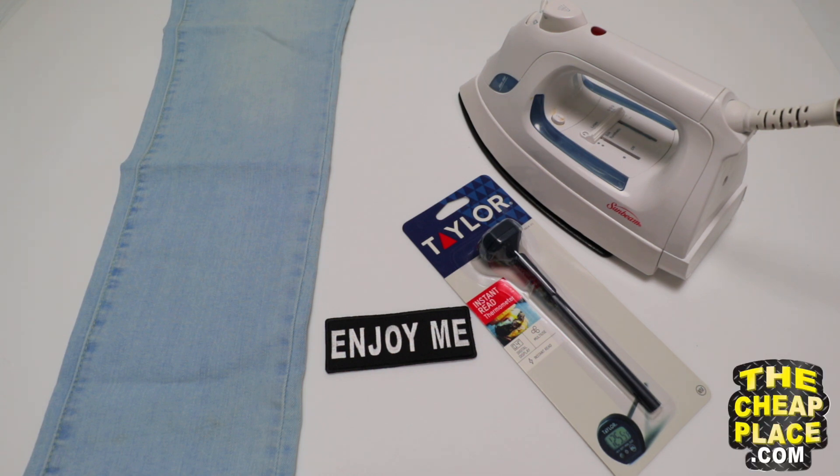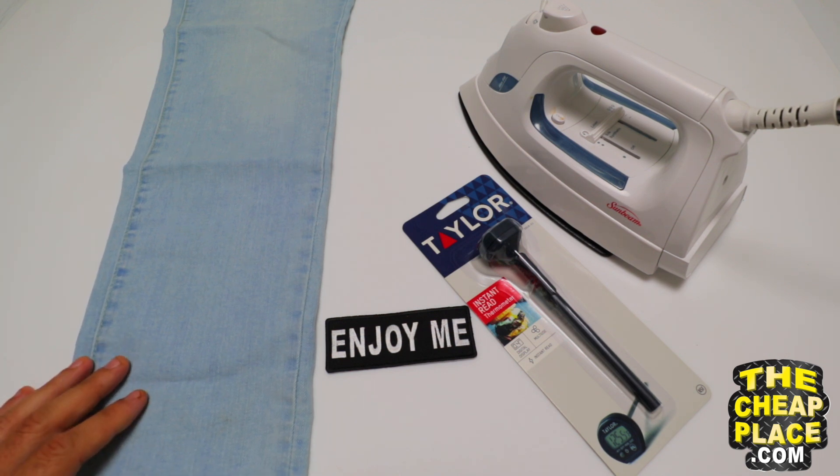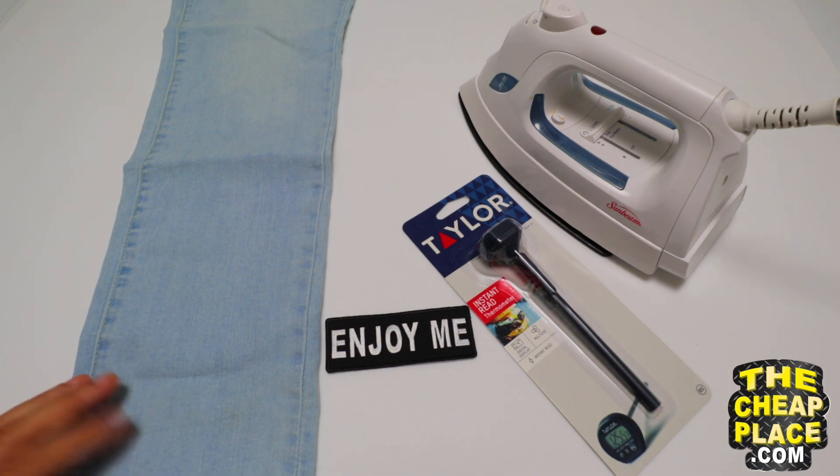Hello, this is the Patch Guy from TheCheapPlace.com. Today we're going to show you how to iron on a patch. To iron on a patch, we're going to need something to iron it onto. I have a denim material pair of pants over here.